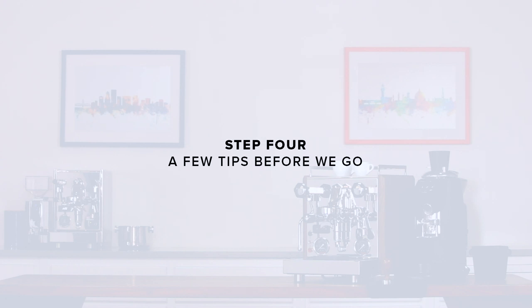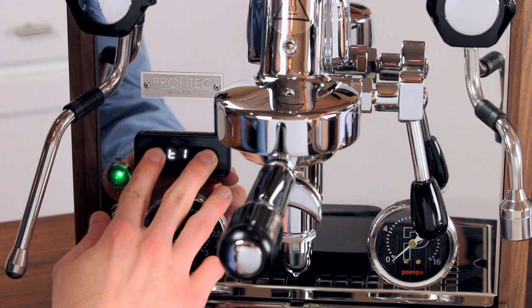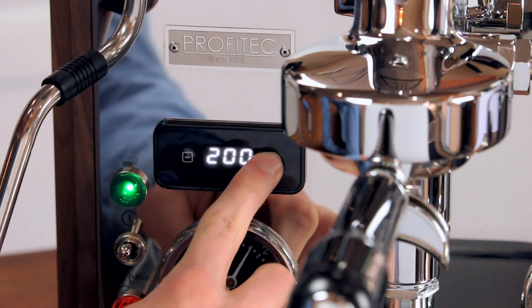A few tips before we go. If you'd like to change either of the boiler's temperatures, you can do so using the two buttons on the PID. First, press both buttons at the same time and the display will read T1. T1 represents brew boiler temperature. By pressing the plus button, you can enter that setting. You'll then see the current target temperature, which is 200 degrees Fahrenheit by default.